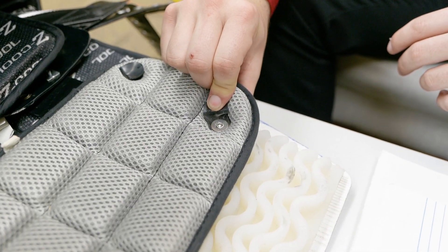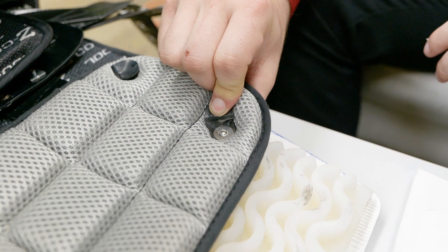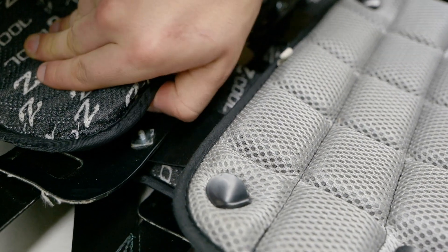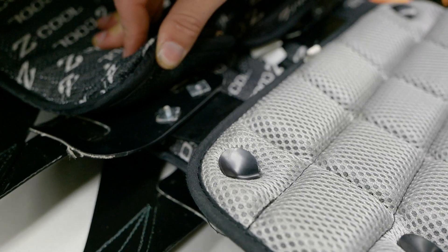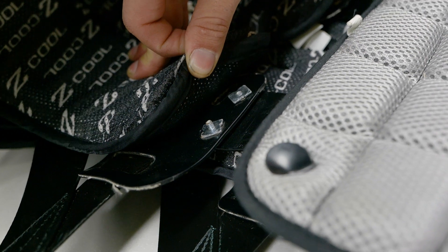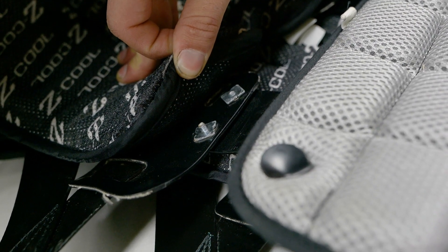The screws can be easily exposed, they can rust out, and they could possibly puncture the back of the skin. When they attach the straps to the shoulder pads, they use actual screws — screws that jab into the back of the actual padding, tearing up the pads, and could possibly puncture the skin of a player.